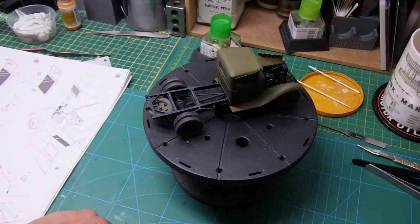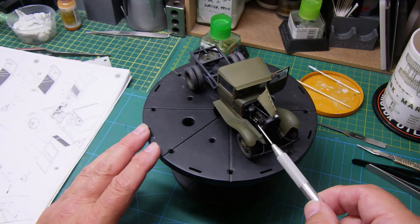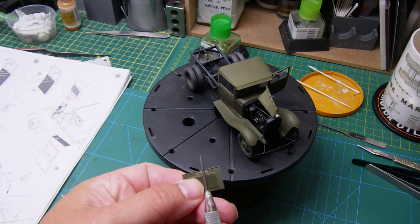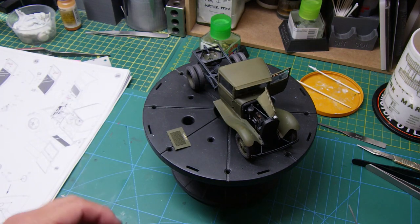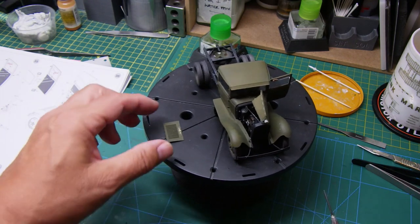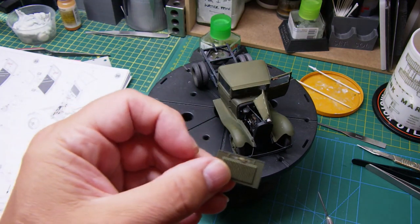Moving swiftly on, I've got the second side panel of the hood together. I glued on the piece of photo etch handle and left that on the side to line up all of the top in an open position. That was fine, but when I went to put it up and put it onto the hood, the handle had gone.